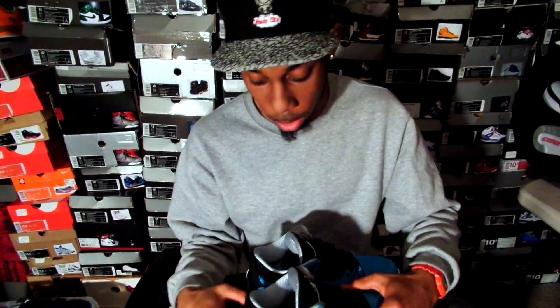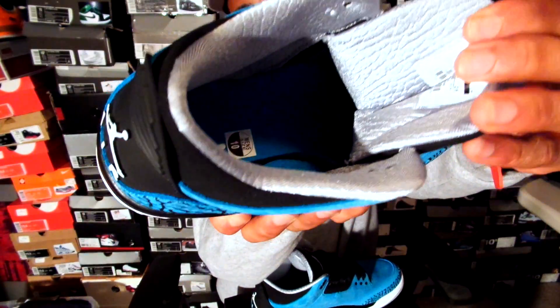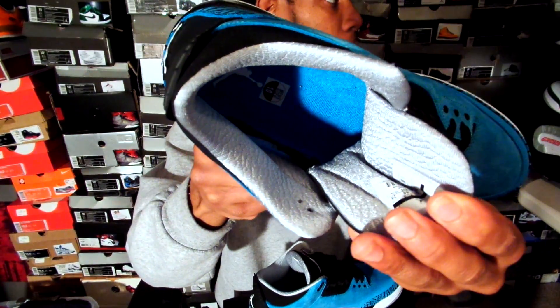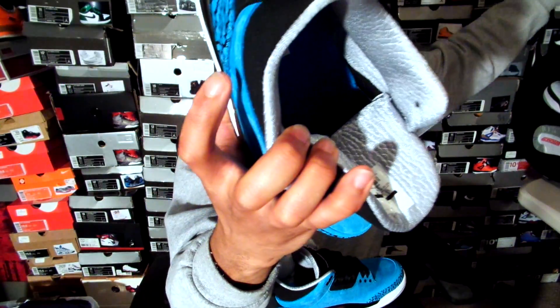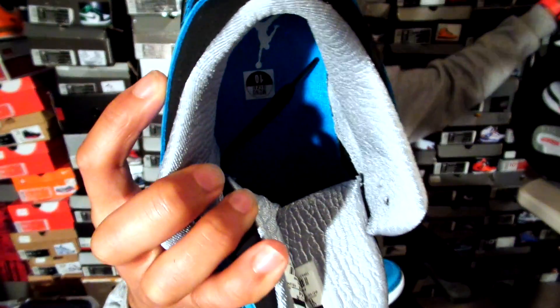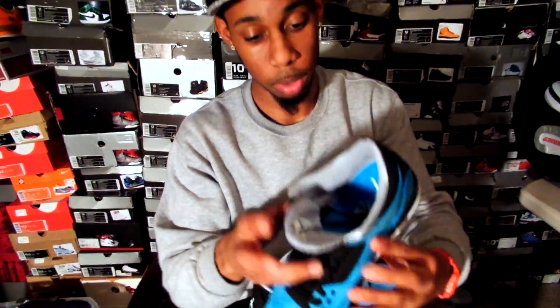One of the dopest parts on this shoe is the inside. I love the sock line on the inside — it's that elephant print on the inside, but it's in that chrome, like, glossy effect. Something in similarity to the Dornbecker 3s. The Dornbecker 3s don't have the elephant print on the inside, but these do, which is a very dope niche on this shoe.